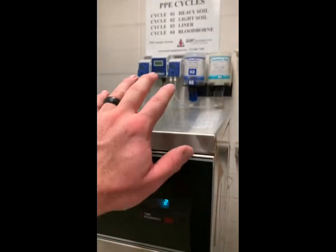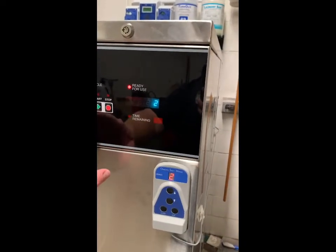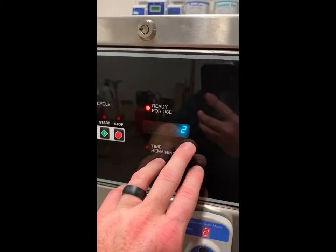This remote talks to the pump back there. Using the up and down arrows, you select which cycle you want to be on.